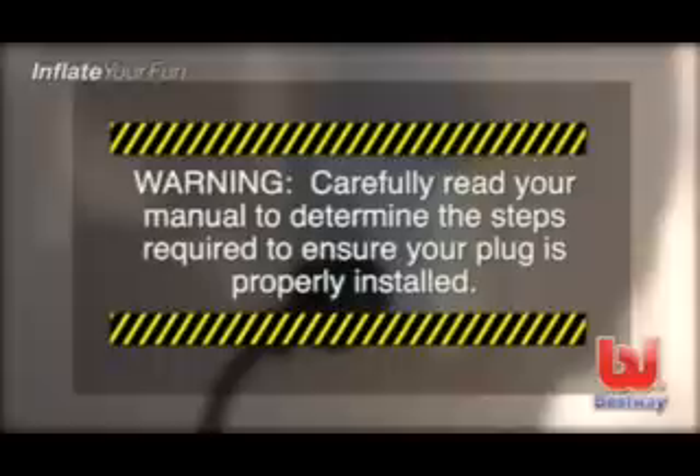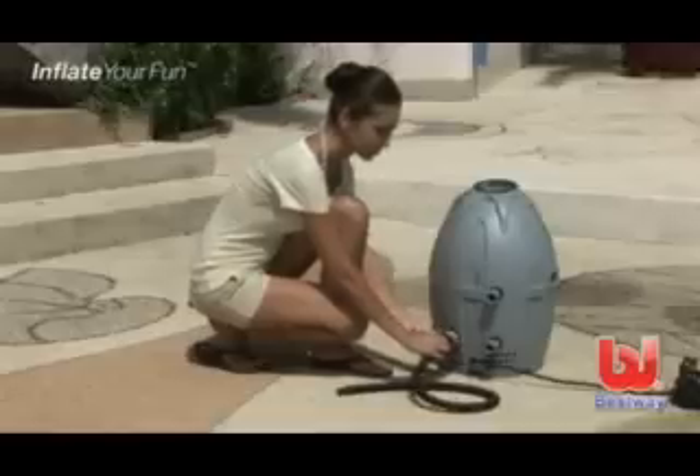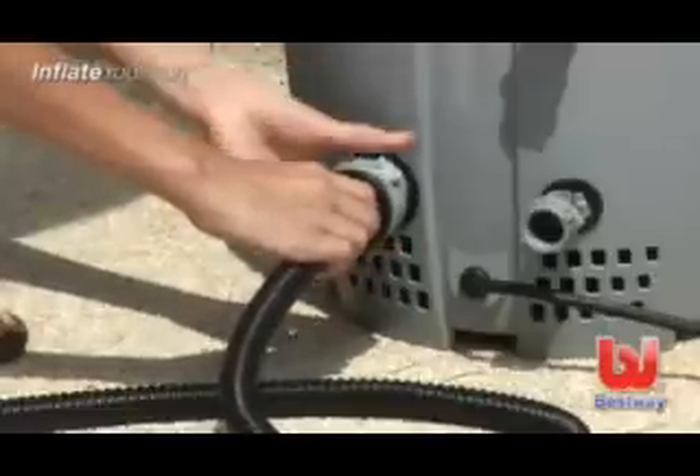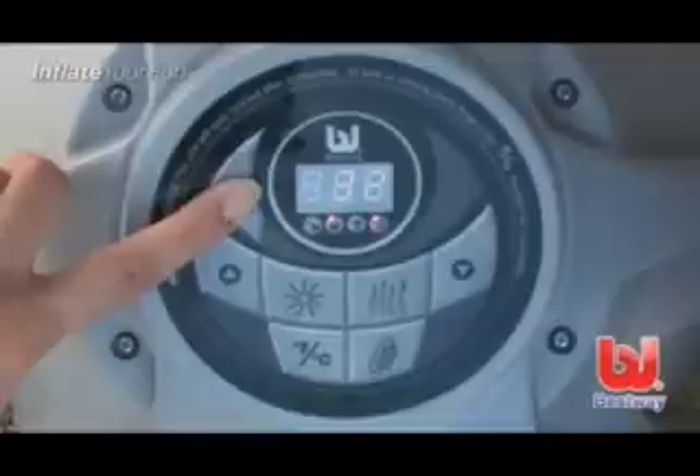Using the pump will inflate the spa. Plug in the pump. Warning: carefully read your manual to determine the steps required to ensure your plug is operating properly. Attach the inflation hose to adapter A on the pump. Now activate the pump by pressing the lazy massage button and begin to inflate the spa.